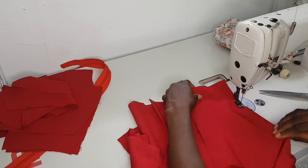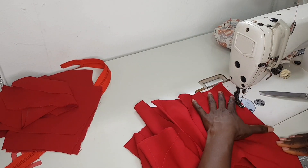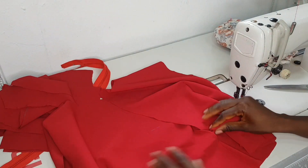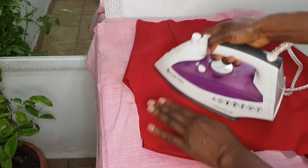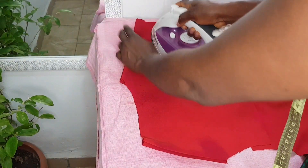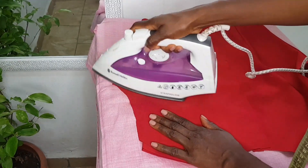Now I'm sewing the back and the front together, then we're going to iron the areas we've sewn to get a neater finishing. When we're done ironing, we'll work on the sleeves.